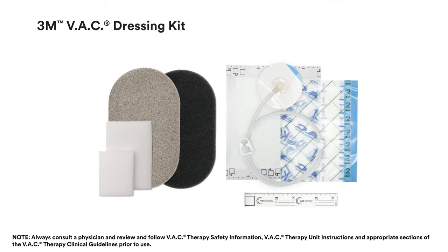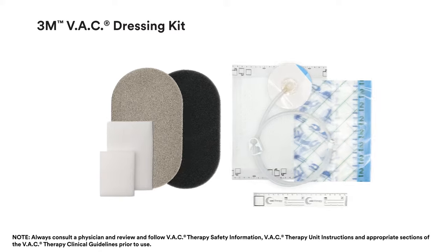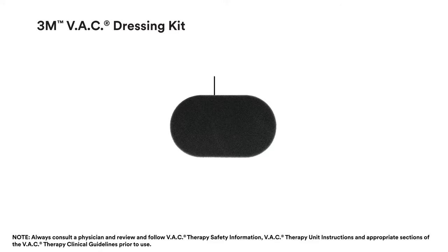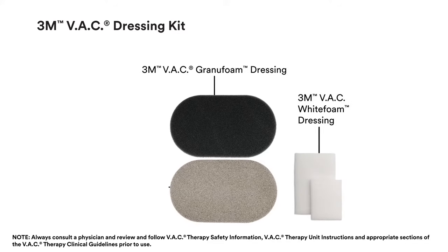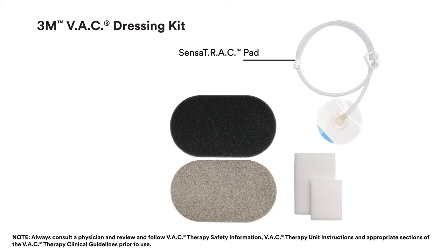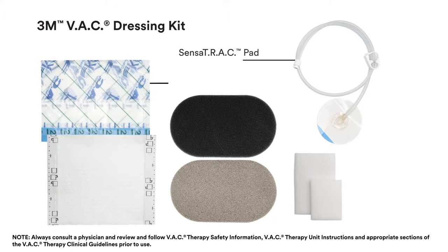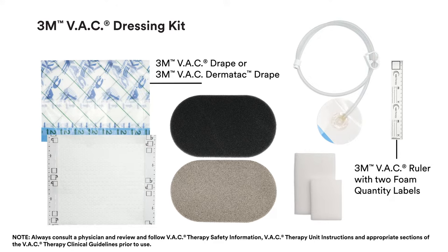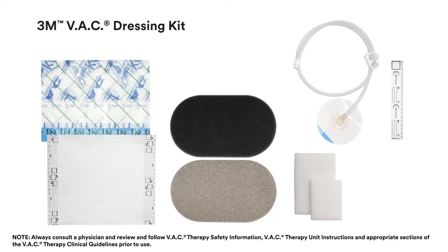The components of VAC dressing kits are the 3M VAC dressing, which includes the 3M VAC GranuFoam dressing, the 3M VAC white foam dressing, and the 3M VAC GranuFoam Silver dressing, the SensorTrack pad, the 3M VAC drape or 3M VAC DermaTac drape, and a 3M VAC ruler with two foam quantity labels. All components are disposable, single-use only, and packaged sterile.